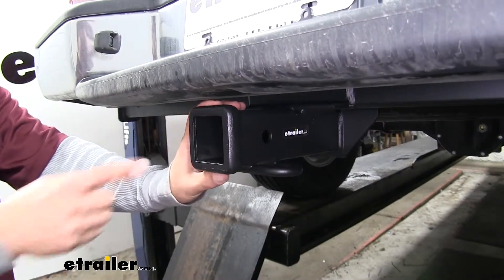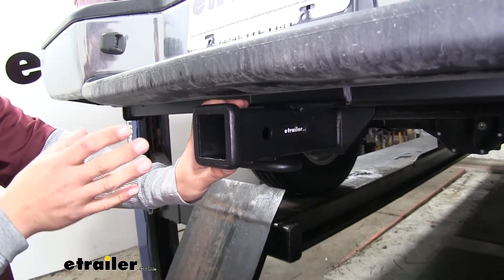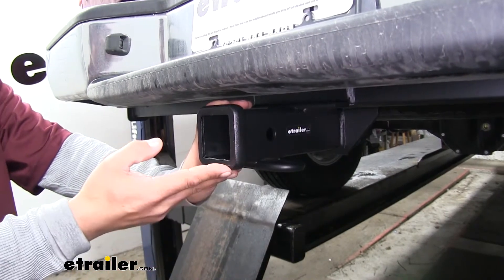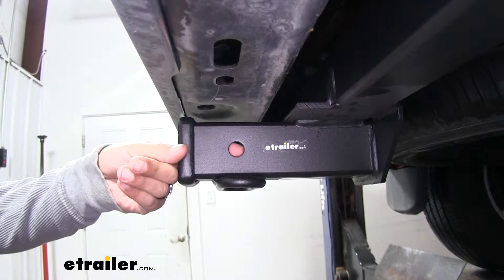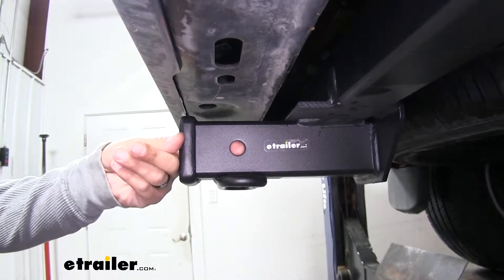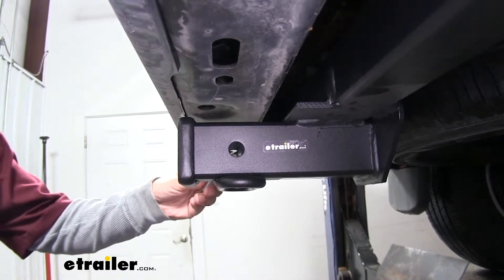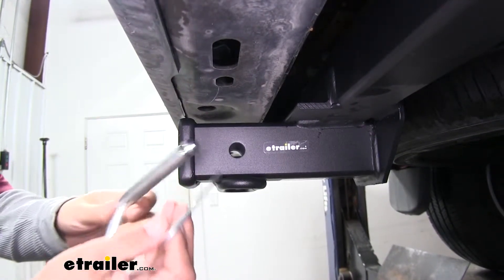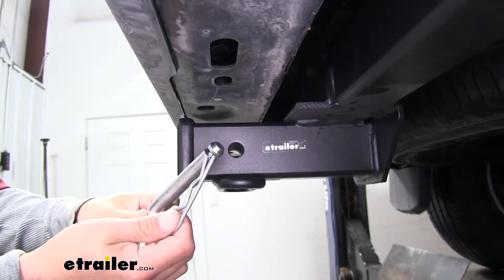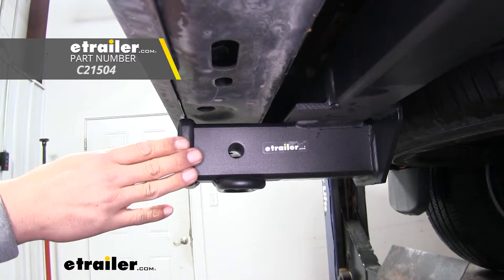It's a Class 3 hitch, which means it's going to give us that 2 inch by 2 inch receiver tube opening and a really wide variety of accessories that we can mount up — whether we're mounting up a ball mount, a cargo carrier, a bike rack, or any other accessory. We're going to use the hitch pin hole on the side and it will accept a standard 5/8 inch pin and clip. These are not included in the kit but you can pick them up at E-Trailer.com along with some locking devices to make sure your accessories are secure.